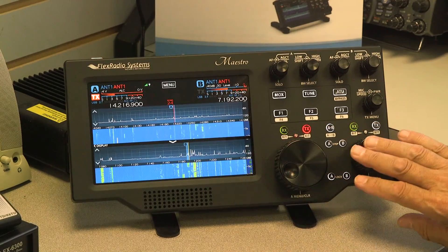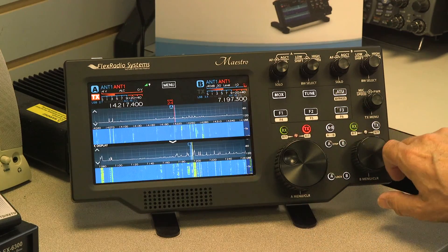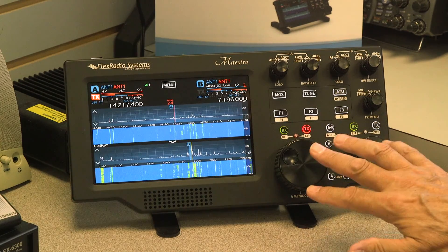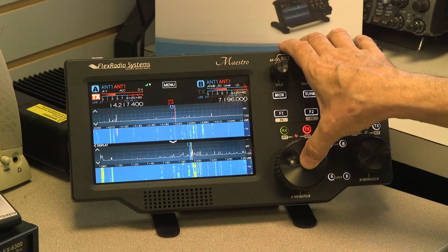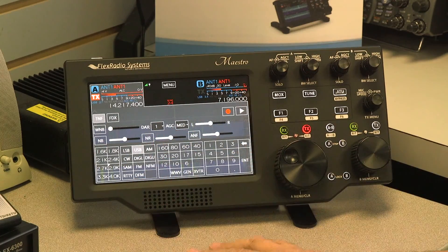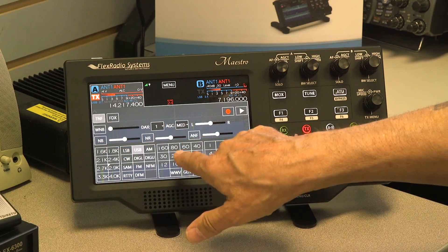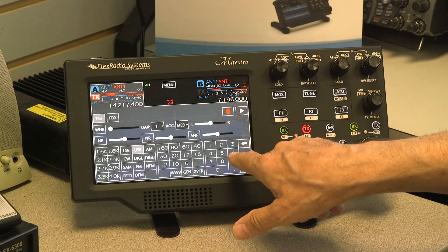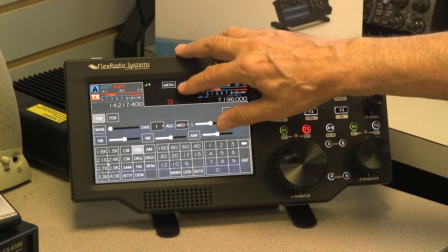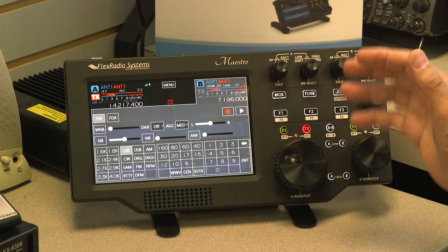Your two main tuning controls are here — this larger one is for A and the smaller one is for B. These buttons also have switch functions. For example, if I push and hold the A knob, I get menu control over slice A where I can select bandwidth, modulation, frequency, or do direct entry. I'll touch a blank spot to dismiss it. The B knob brings up the same screen for slice B.